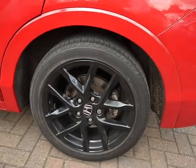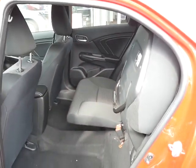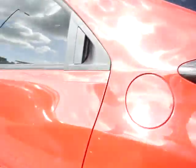You've got black alloys which are 18 inch, and privacy glass on the back. Inside you've got a dark cloth interior, and with it being a previous shape Civic you've got the magic seats — they fold down on that seat and the other seat as well. The seats also fold completely flat, which is great. There's plenty of room in a Civic — I've moved a house in a Civic before.